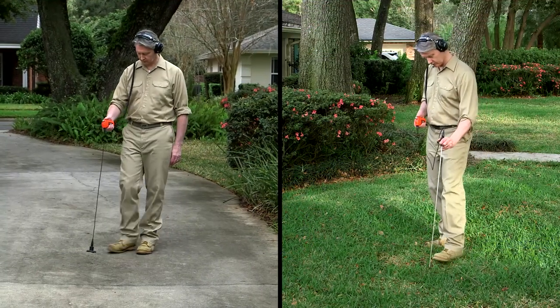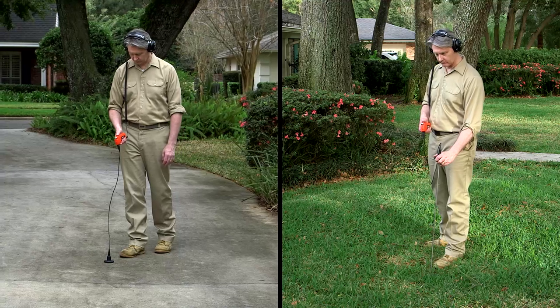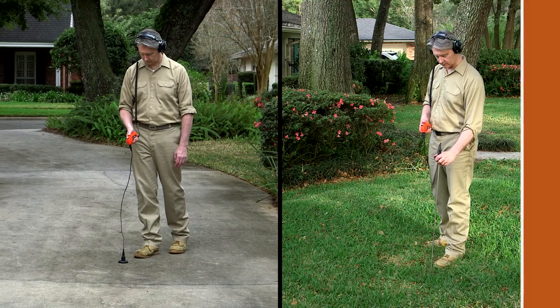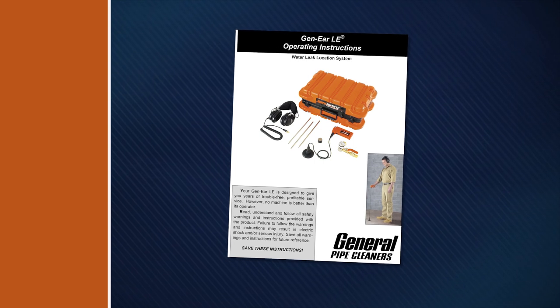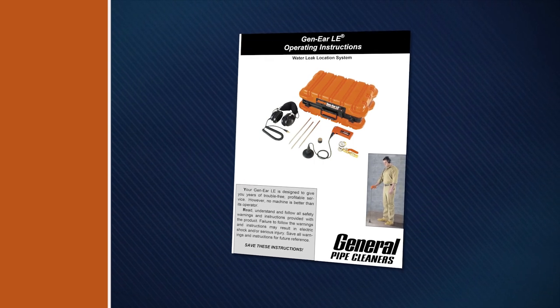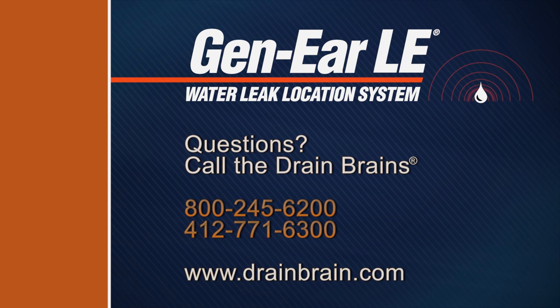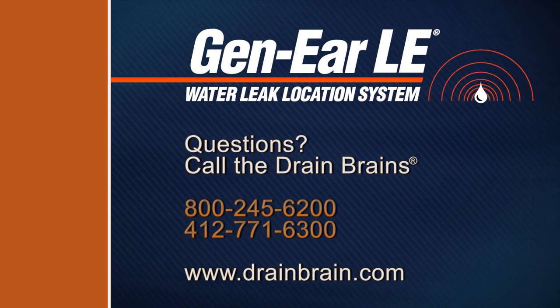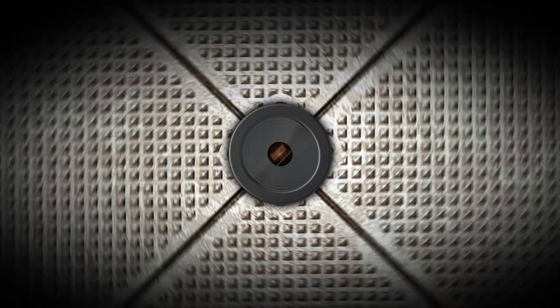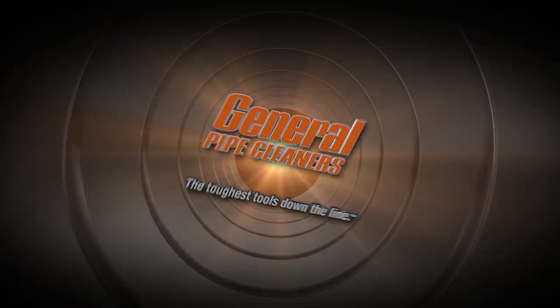What's next? Practice. Keep practicing and soon you'll be an expert. For additional information on the Gen-Ear LE Water Leak Location System, read the complete instruction manual. If you have questions, you can always call the Drain Brains at General. General Pipe Cleaners — the toughest tools down the line.